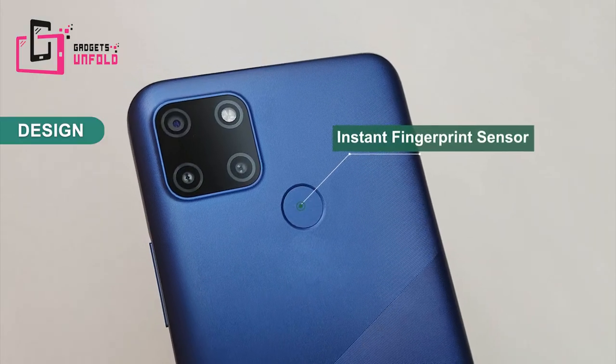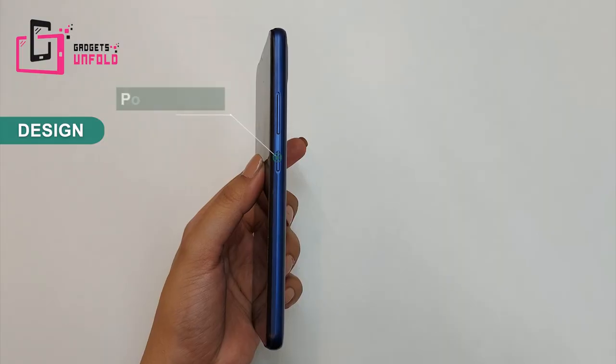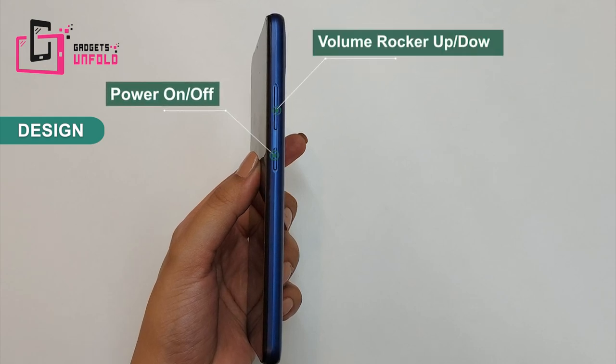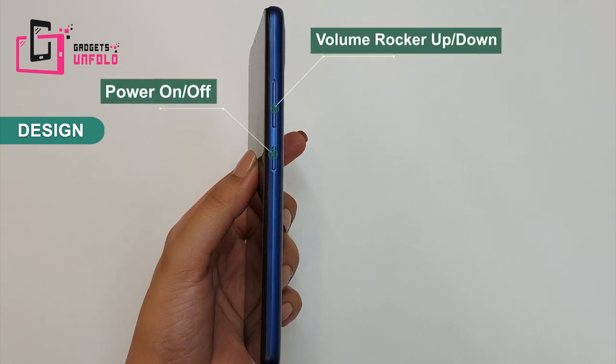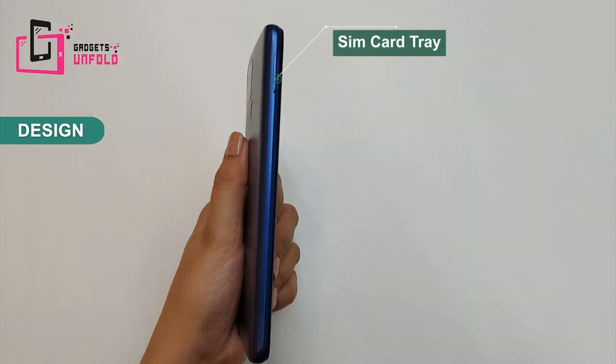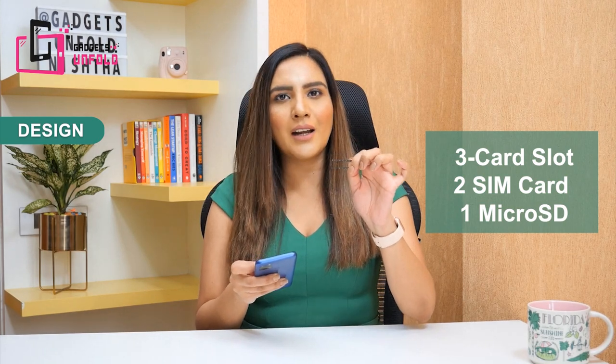On the back side you have a fingerprint sensor. On the side you will see the power on/off button and the volume rocker, up and down. There is nothing on the other side. You will see the SIM card tray — let's open it. Yes! There is a dedicated micro SD card slot, and you can also use two nano SIM cards. So that is quite a good thing.